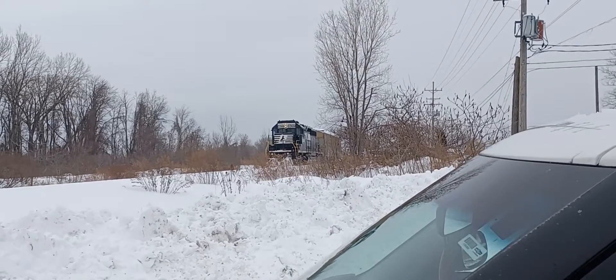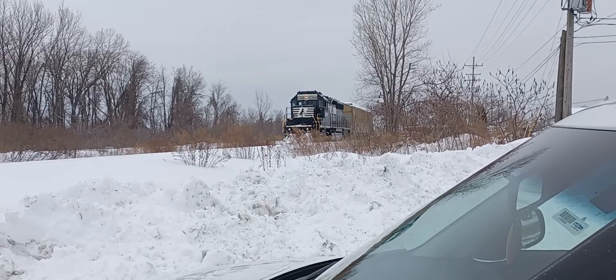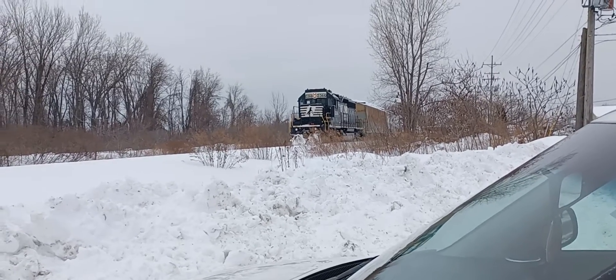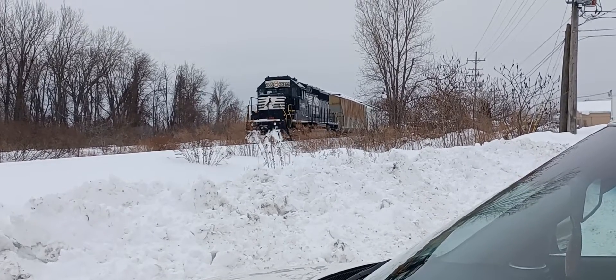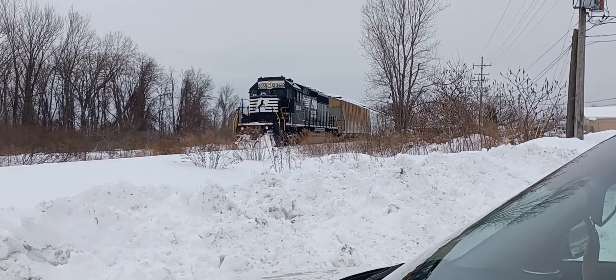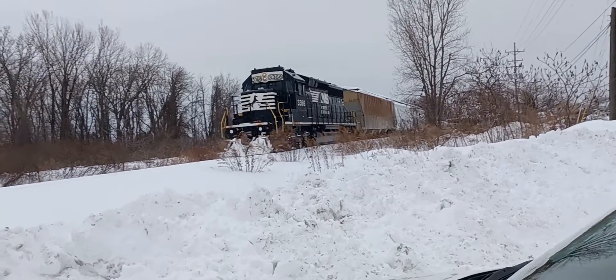Yep, I got it. SD40-2 EMD, 3-3... 3-3-66.